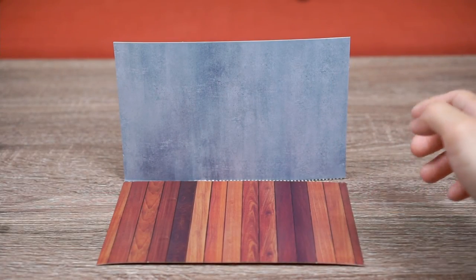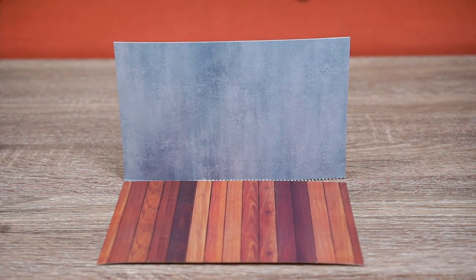I went ahead and cut out the two flaps from the outer box and we're just going to piece it all together.